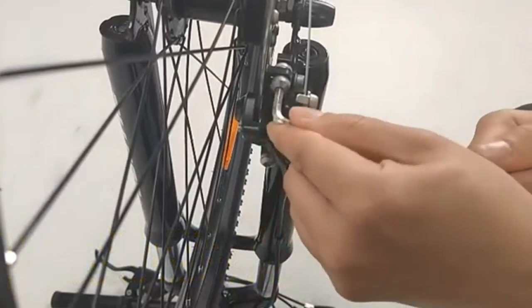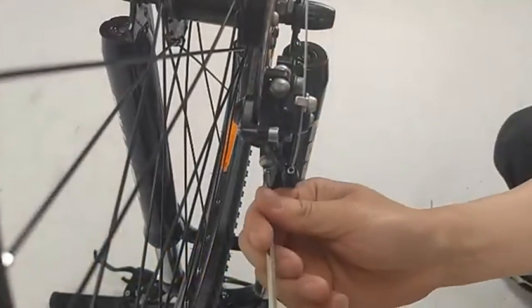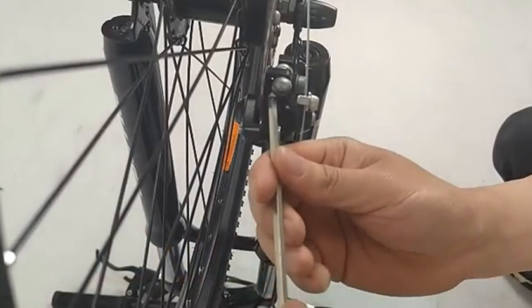In the same way, rotate and fix the right pedal marked R on the crank, and then lock it with a wrench.